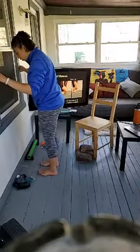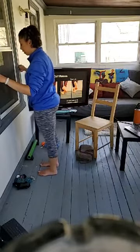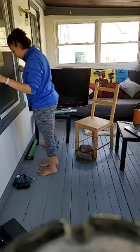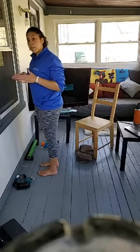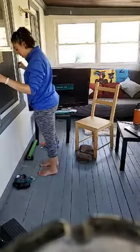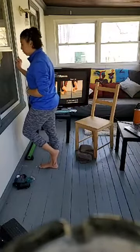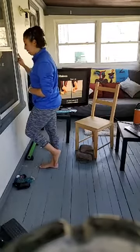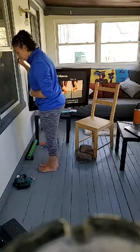Now we're going to do five calf raises with both feet down. Get set up facing your wall, counter, or chair — feet right underneath your shoulders. Lift the heels up, come down slowly. Try to make sure the ankles don't roll out — if anything, force your weight a little more towards the big toe instead of out to the side. After five, we can go into single leg calf raises, which will be a little more challenging.